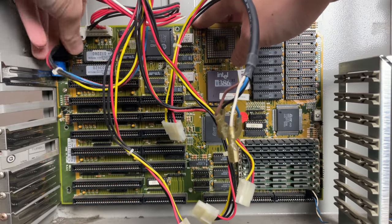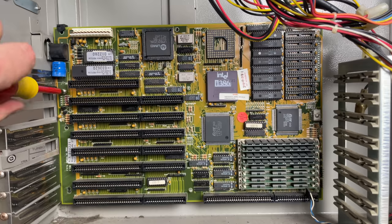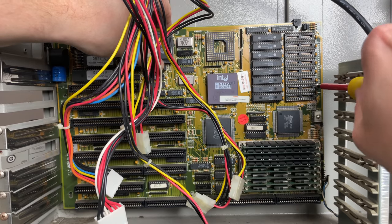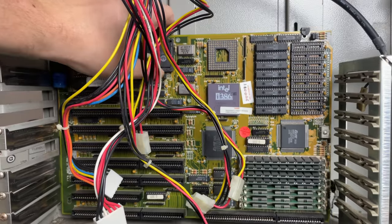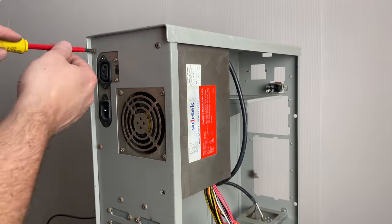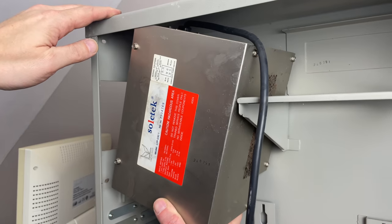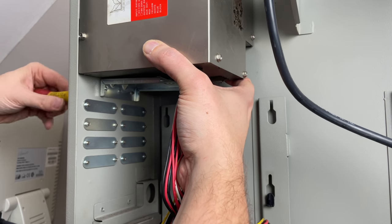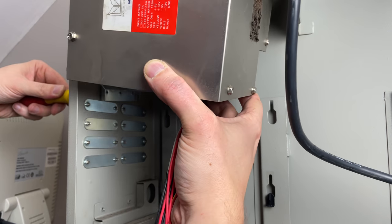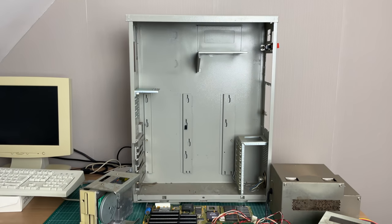We're disconnecting the power from the motherboard because we want to get it out - currently that's the only cable still attached besides the PC speaker. We'll remove two screws and then take the motherboard out. You can also tell this is an old PC by looking at the size of the power supply. It didn't want to come out at first because I forgot there was a little bracket holding it in place, which needs to be loosened before you can remove the power supply.